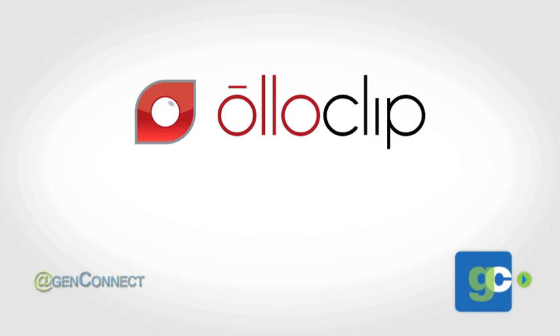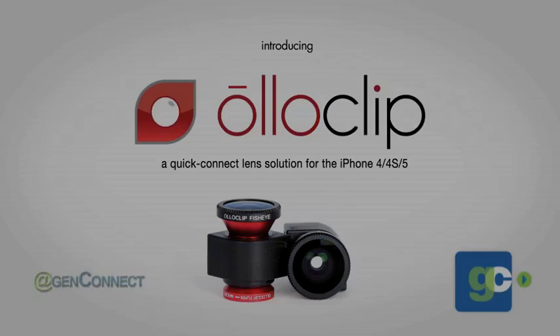You also have tripod mounts and a cold shoe so that you can put a microphone or a video light, or both. And then when you're done, you can just take all that off and have a nice slim case so you're not burdened by carrying around too much stuff. You can get them at the Apple Store, Best Buy, Target, and also on oloclip.com.